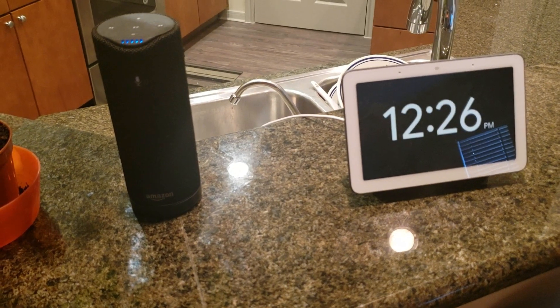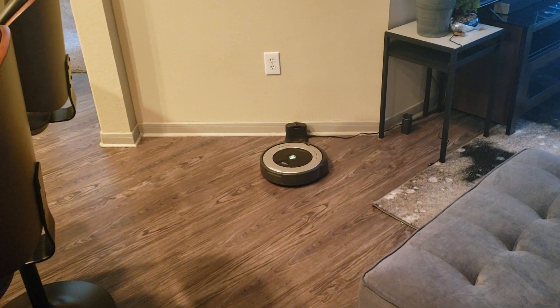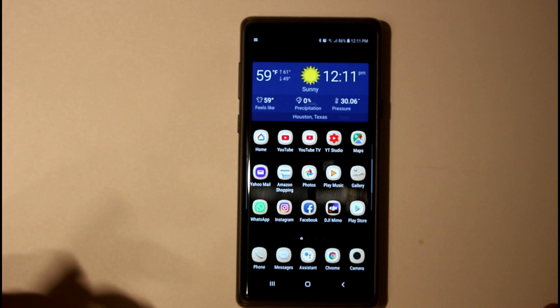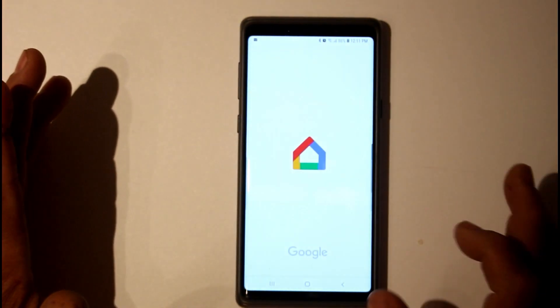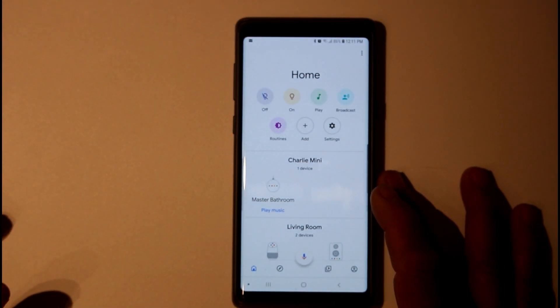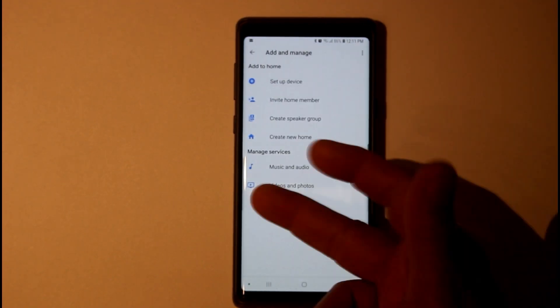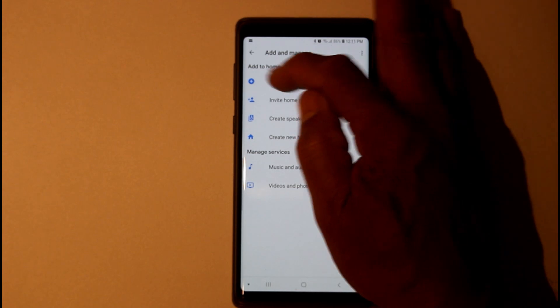I'm going to set up my iRobot with my Google Home app. The first thing you're going to do is go into your Google Home, make sure your account is set up with your iRobot account. Then go to add device.